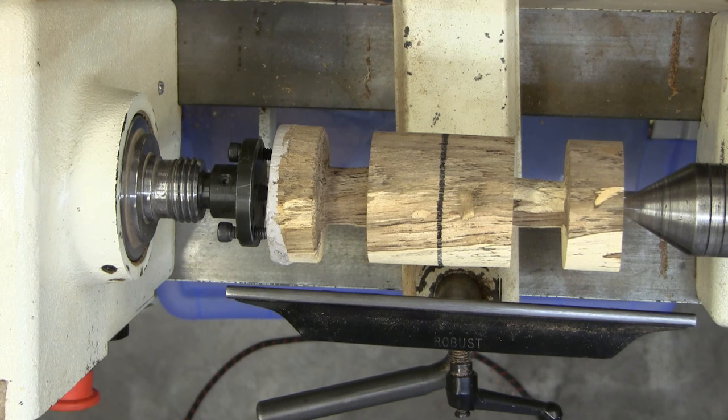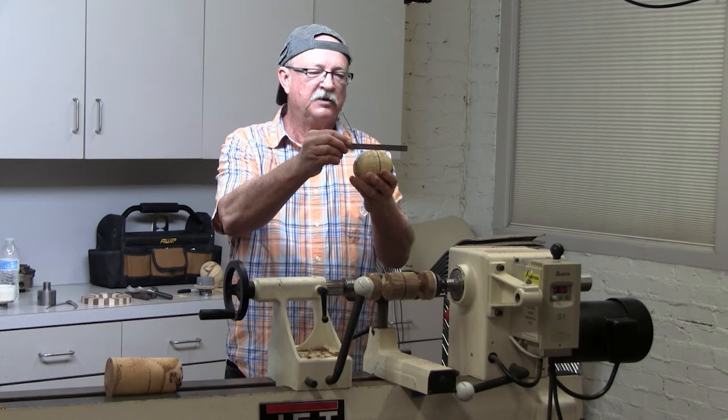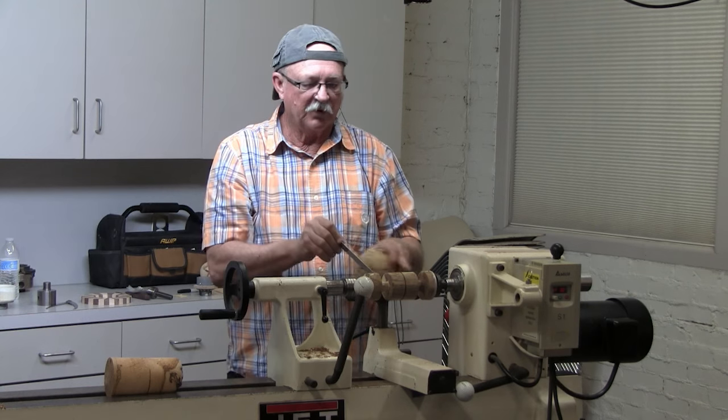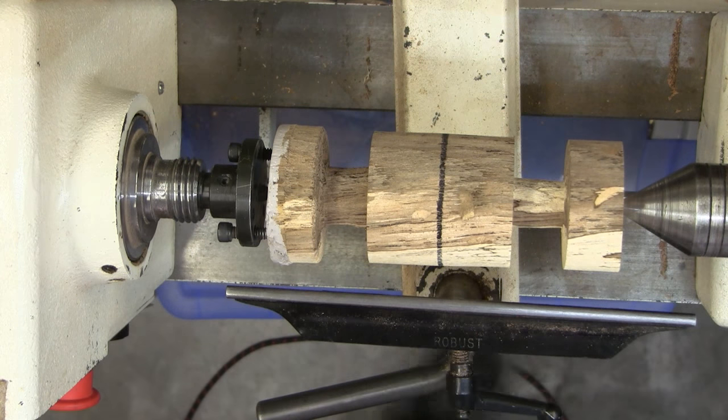When you look at a ball, you look at the ends of it — it's pretty flat on the ends, and then it just slowly tapers away until it gets to the other end. So we're going to kind of leave that that way, and then we cut it off — cut those ears off.